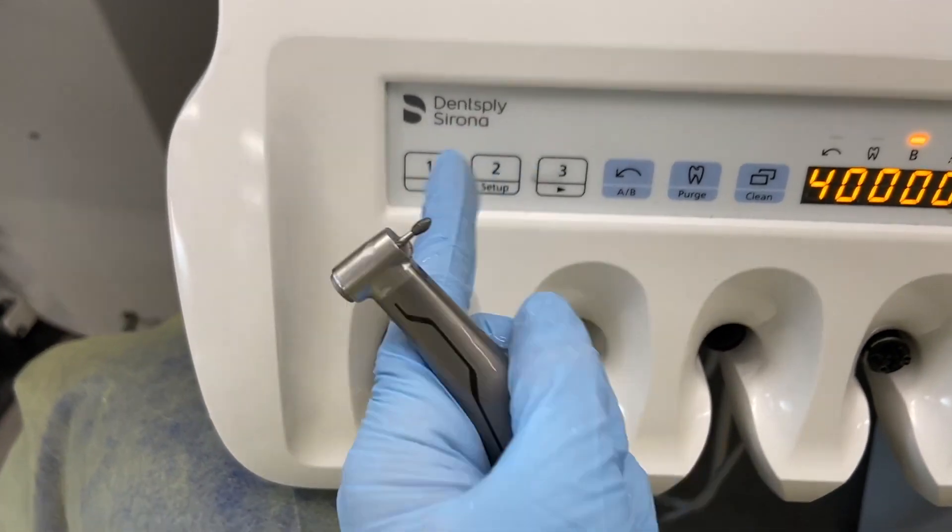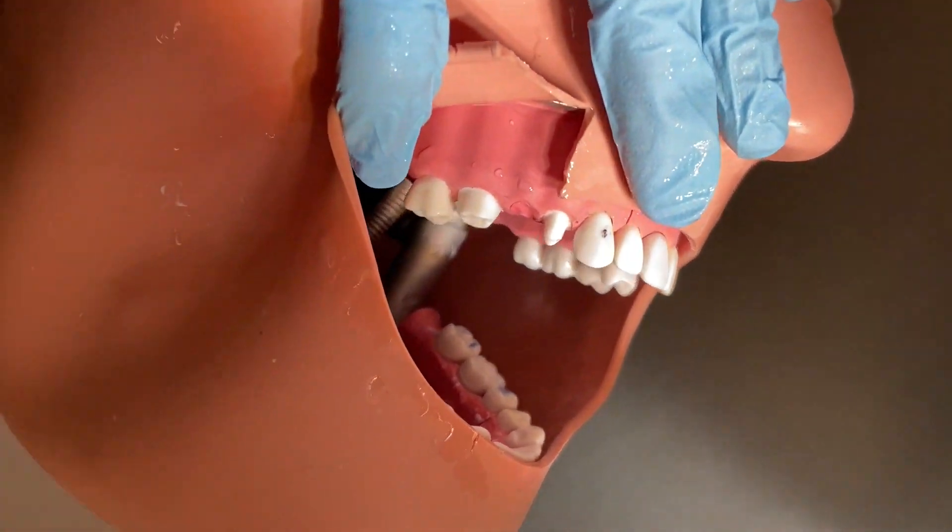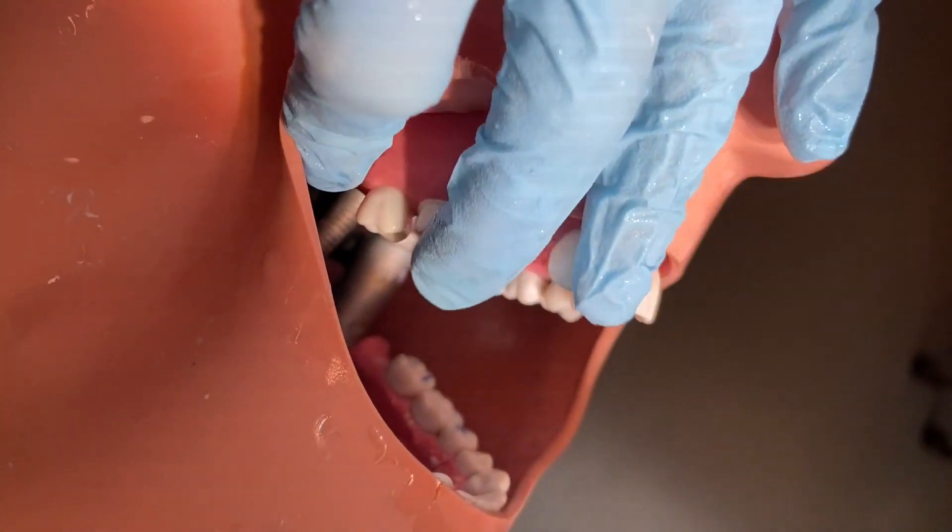Here I'm showing our handpieces — they're actually electric, which is very nice. And here I go — my ugly prep.